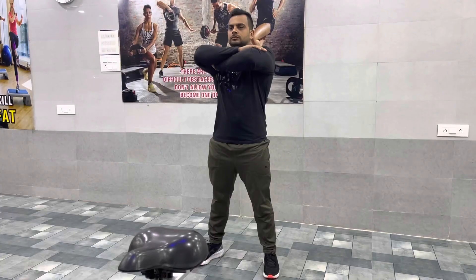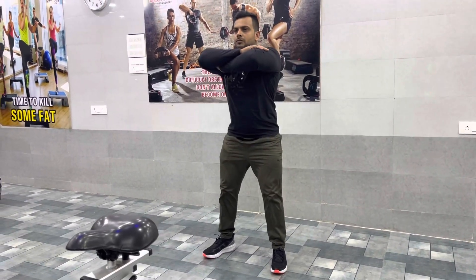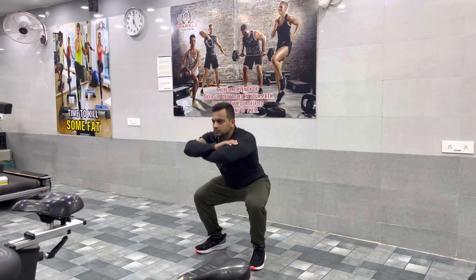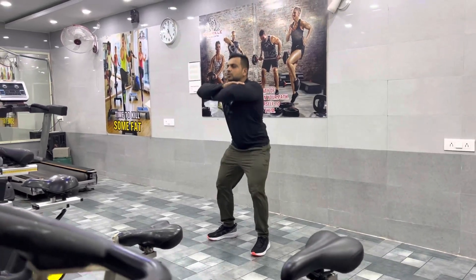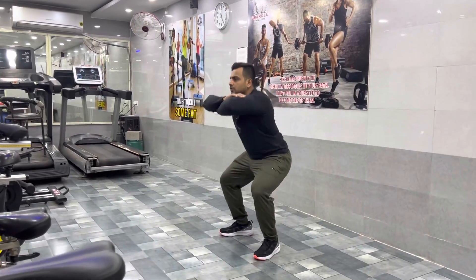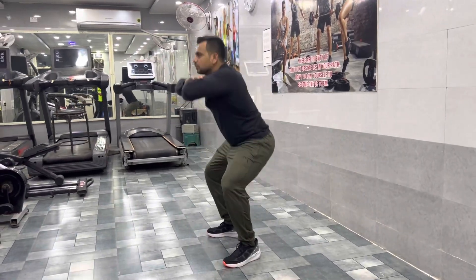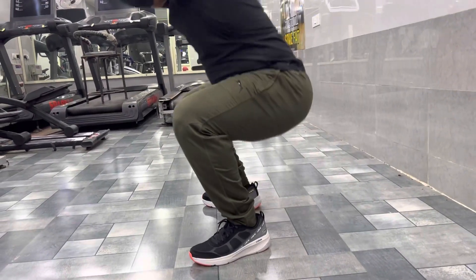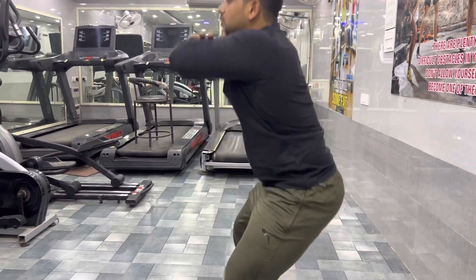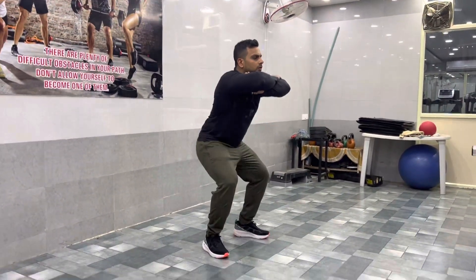The next exercise is squats, which is the most effective exercise for the thighs. To do this, open your shoulders and go down to a sitting position, lowering the thighs parallel to the floor, then come back up. You can do this before or after a workout. Do 20 to 25 reps per set.